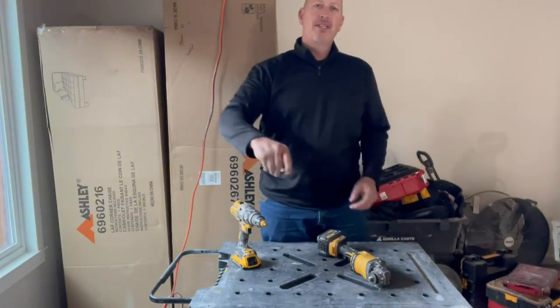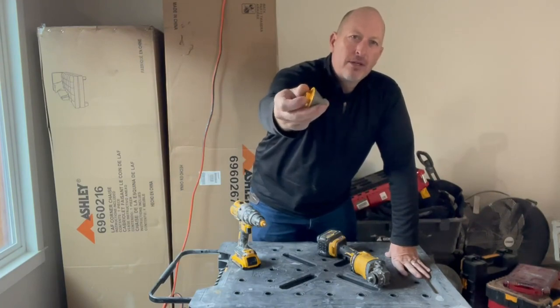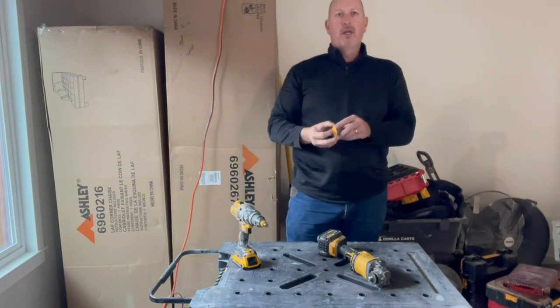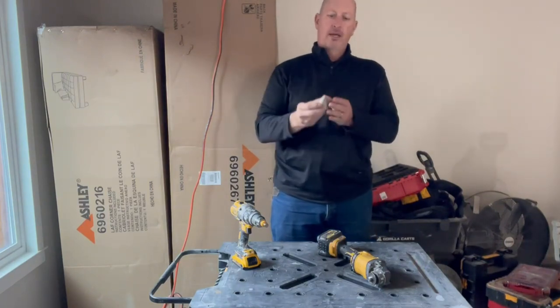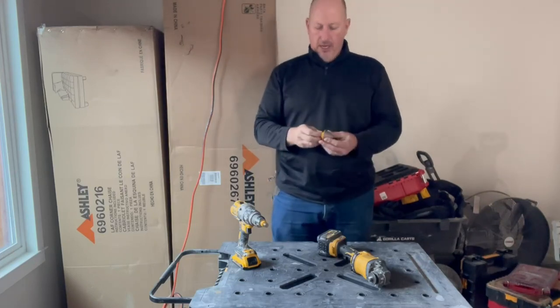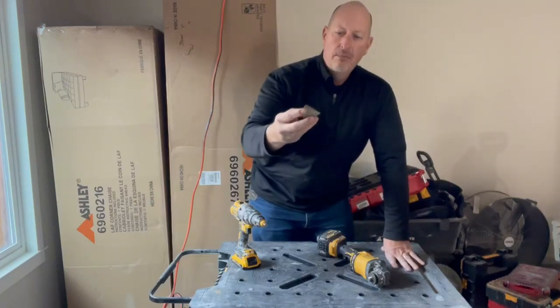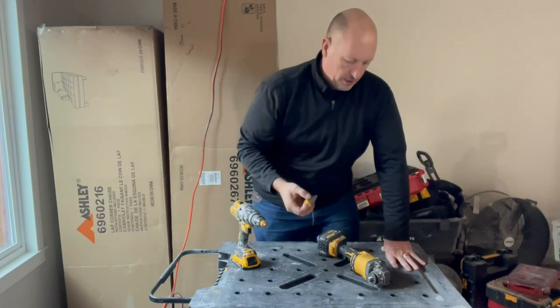Hey, Bruce here. Today we're gonna be reviewing this diamond cone for grinding your tile hole saw cutouts. This thing is just really handy — even when you're doing grooves and corners and whatnot, this tip can get in there and do fine-tune grinding. I was excited to get it; I lost my other one while doing the bathroom here, so I got this new one.